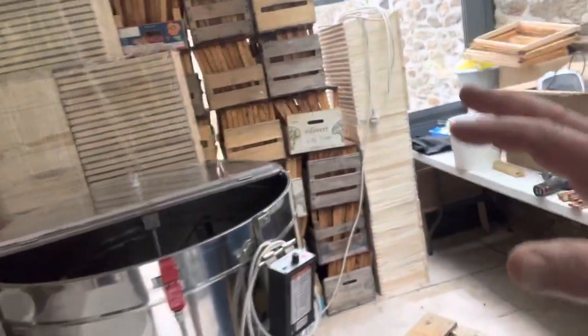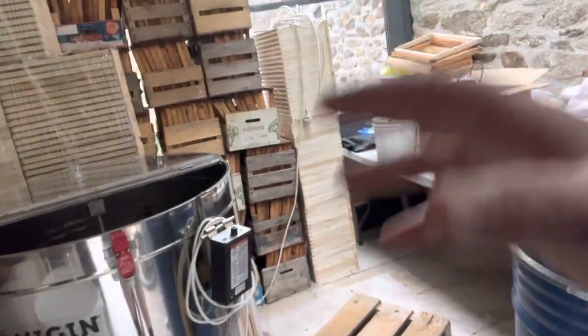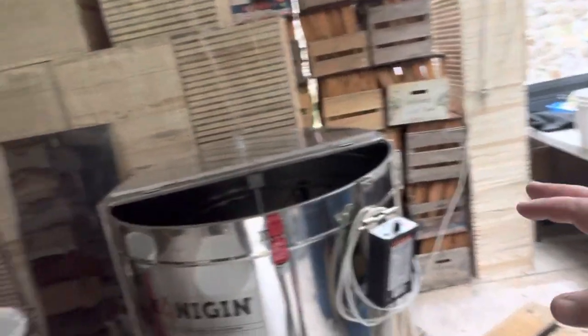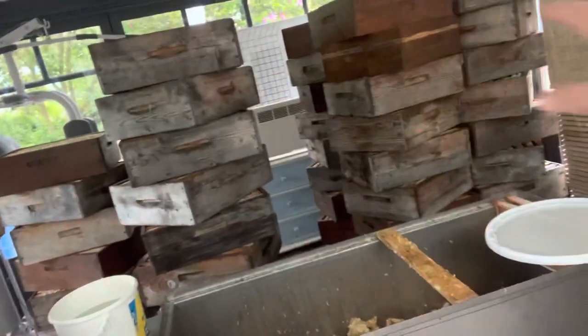My extraction machine, my Koningen extractor — 32 frame, four times eight — is working great. It rocks a little bit when you get crystallization in the frames, which I'm seeing now even after one day. We're getting some crystallization, so this has got to be finished.